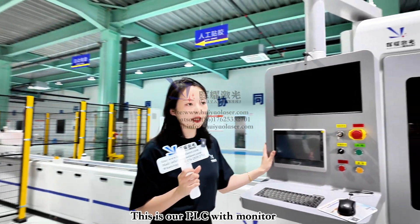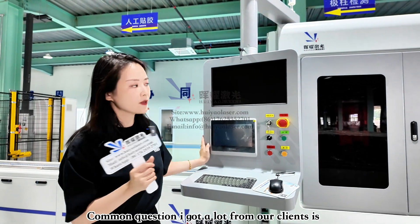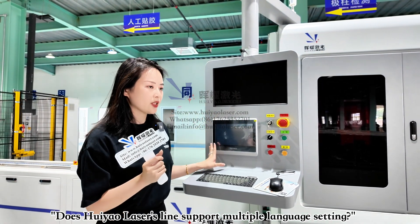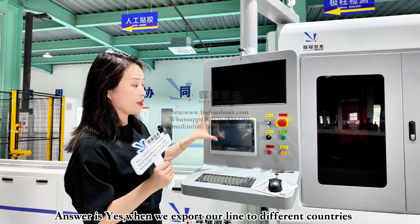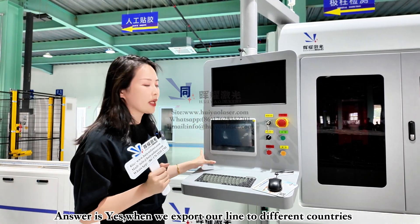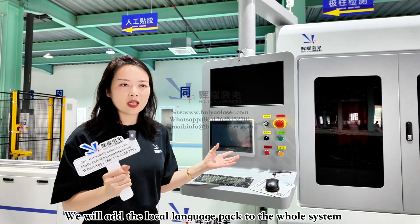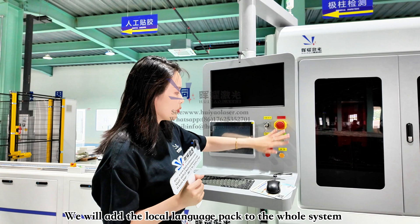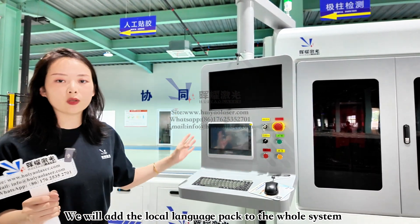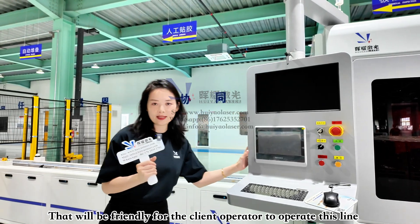Here is the PLC. A common question from clients is whether Hoyao Laser's line supports English or other language interfaces. The answer is yes. When we export our lines to different countries, Hoyao Laser will localize the interface to the local language, making it very operator-friendly.